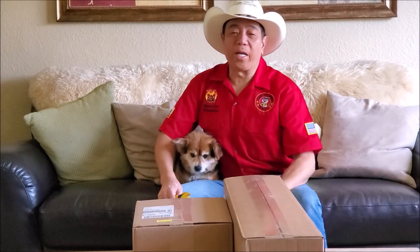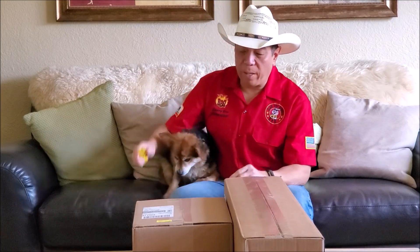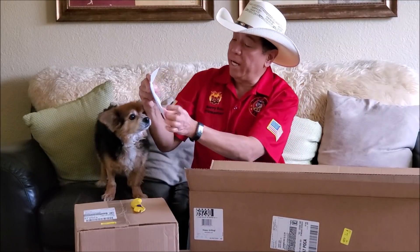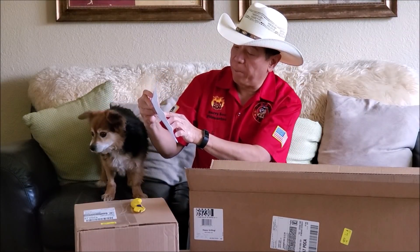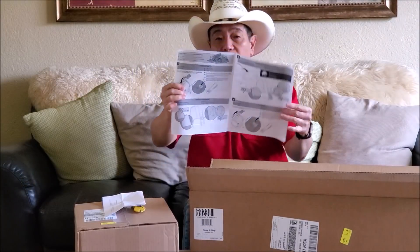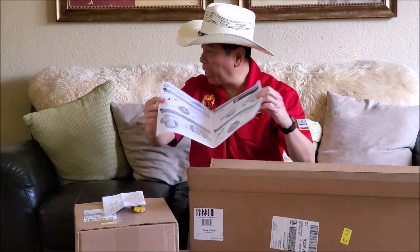Hey everybody, it's Harry from Sabanelli Barbecue again. You've seen I have a dozen Weber SmokeFire episodes. I am happy to report that the folks at Weber sent me two boxes — a slide pellet hopper for the 36 inch cooker. This must be the part that will go into the Weber SmokeFire.